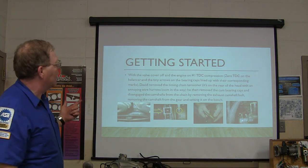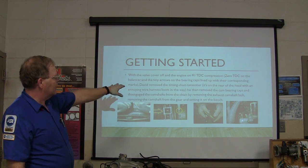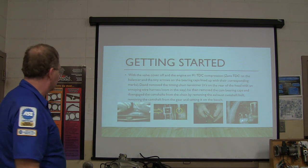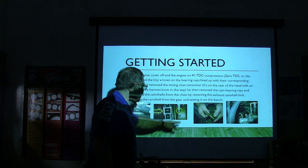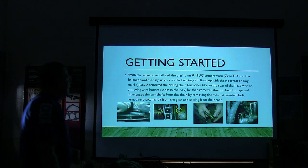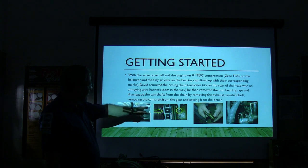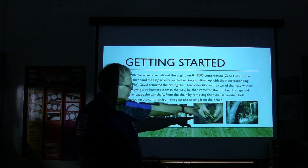With the valve cover off and the engine on number one top dead center compression - zero TDC on the balancer and the arrows on the bearing cap lined up with their corresponding marks. Look right here, you see that little tiny arrow right there? And you see that mark right there? This is the only one that has variable cam timing. We basically disengaged it, got it lined up down here, made sure these arrows were lined up on both gears. Then we took the tensioner out.